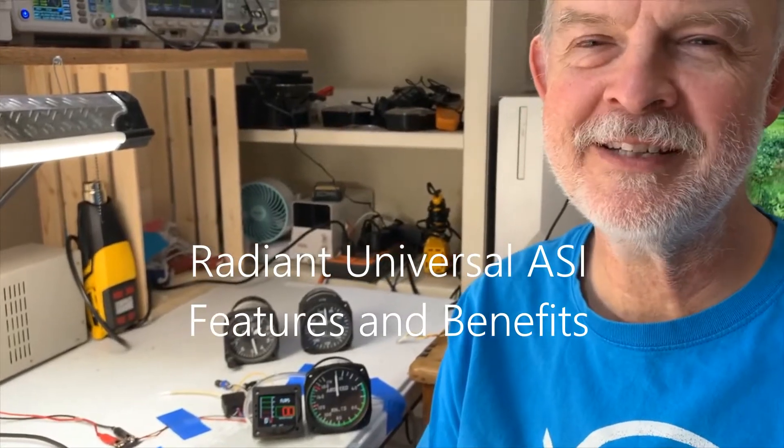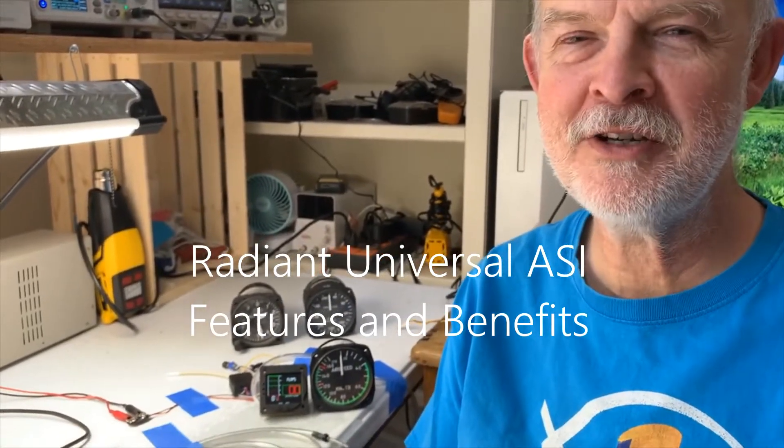Hi, I'm James Wiebe with Radiant Technology. Today I want to talk to you about our new Universal Airspeed Indicator. It's got a great list of features and benefits. Let me tell you about them.